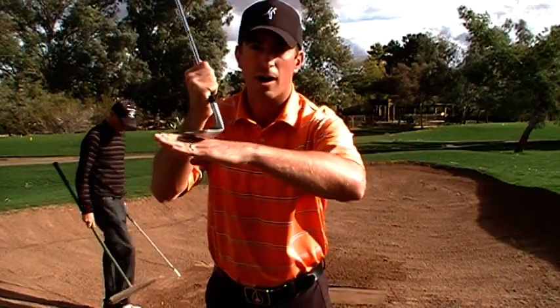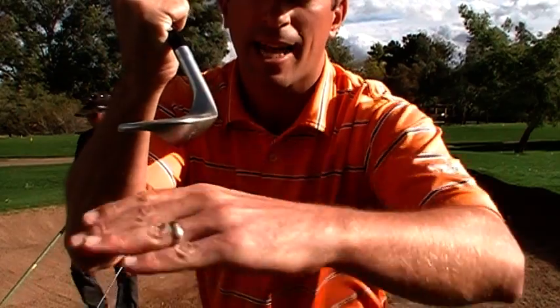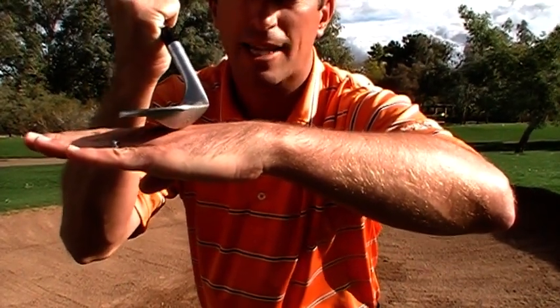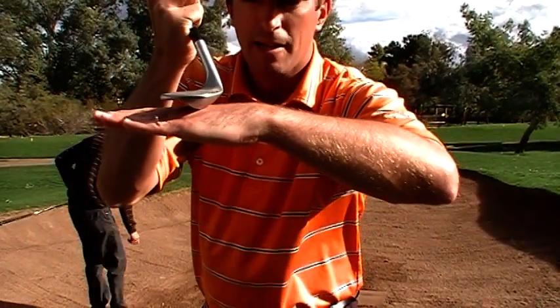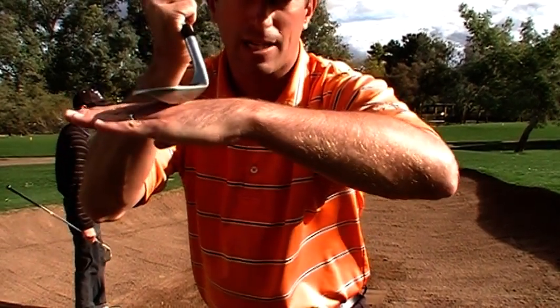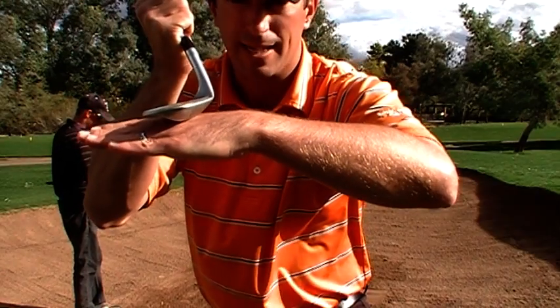You're going to want to open the face and create a level where the leading edge is above the ground. This is going to keep the club afloat so the divot doesn't become too deep. It's not always one or the other — you don't always need it square and you don't always need it open. The sand is going to tell you what you actually need.